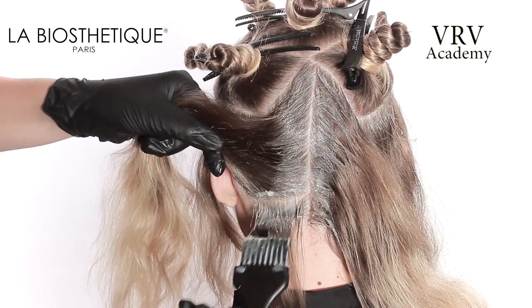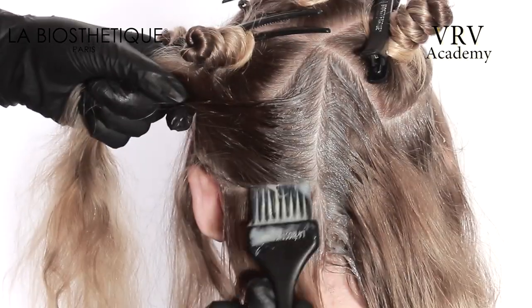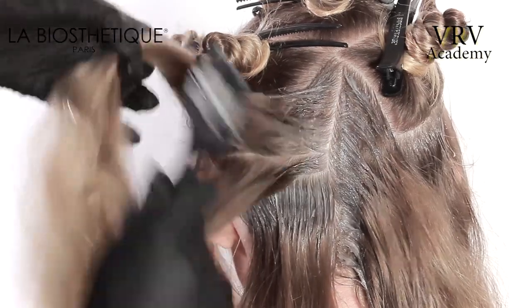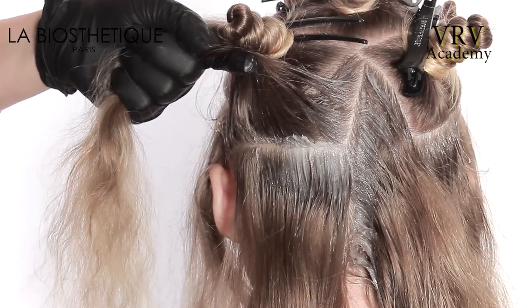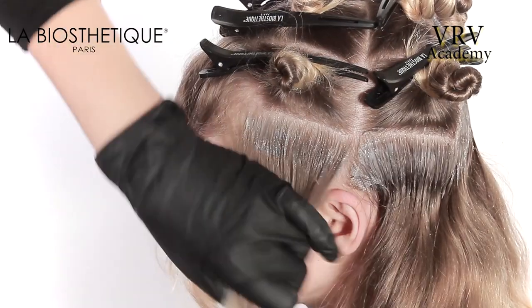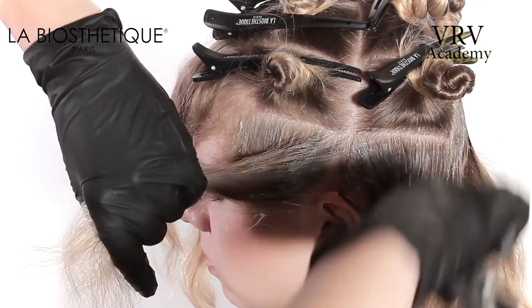Starting on the back left-hand side, apply the product to the roots, and the radial and hairline and profile parting of the section. Starting from the nape, taking horizontal parting, supply product with an aracle application to create a slight root stretch. Continue this throughout the whole section. Repeat this application working anti-clockwise on all the perimeter sections.